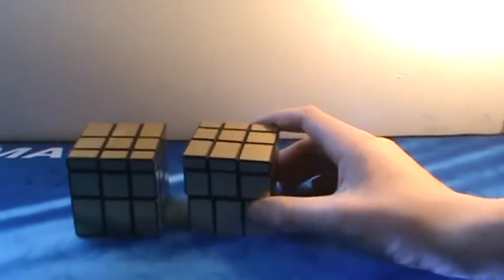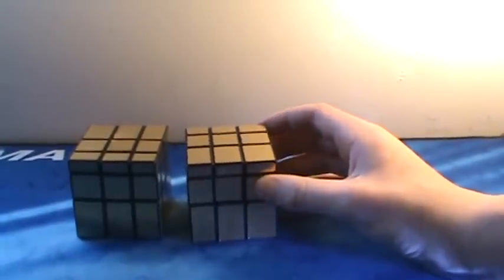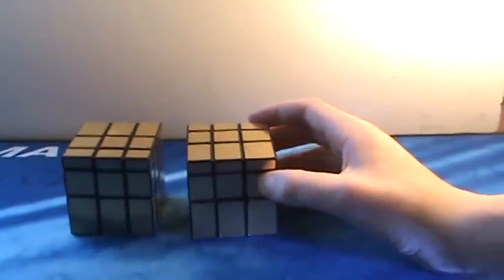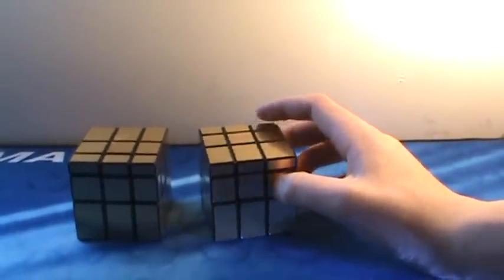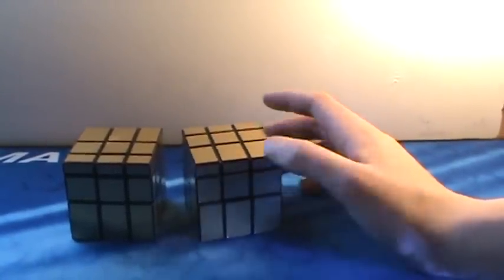Up next, two Shang Shao golden mirror blocks. These are really fun. If you're new and want to get into shape-shifting puzzles, I definitely recommend these. The stickers are great. They present a bit of a challenge, but nothing that someone who can solve a 3x3 can't handle.